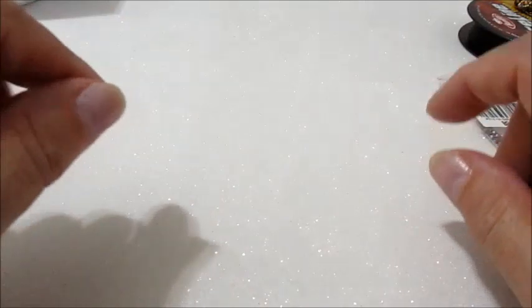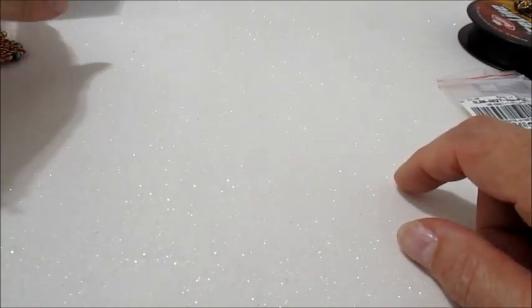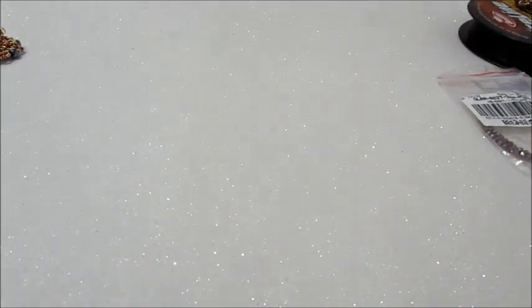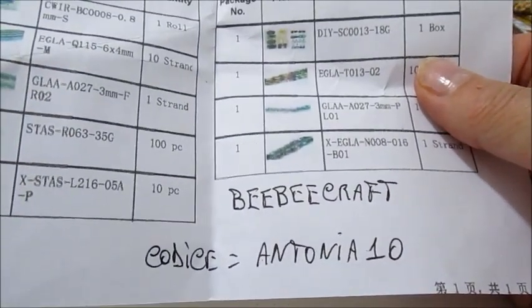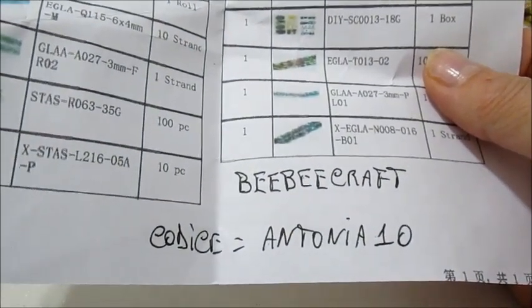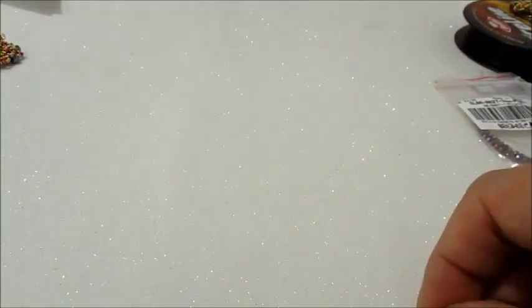Ciao a tutti e bentornati sul mio canale. Oggi secondo video tutorial in collaborazione con la BB Craft. A riguardo voglio ricordarvi il codice sconto Antonia10. Utilizzando questo codice avrete diritto al 10% di sconto sull'importo del carrello.